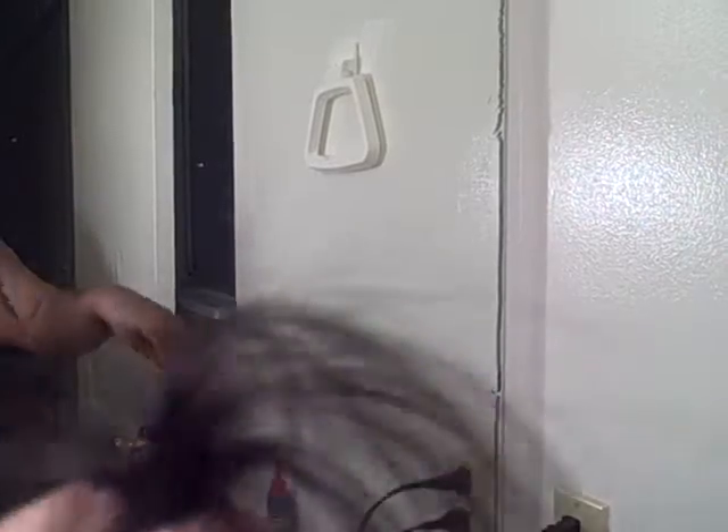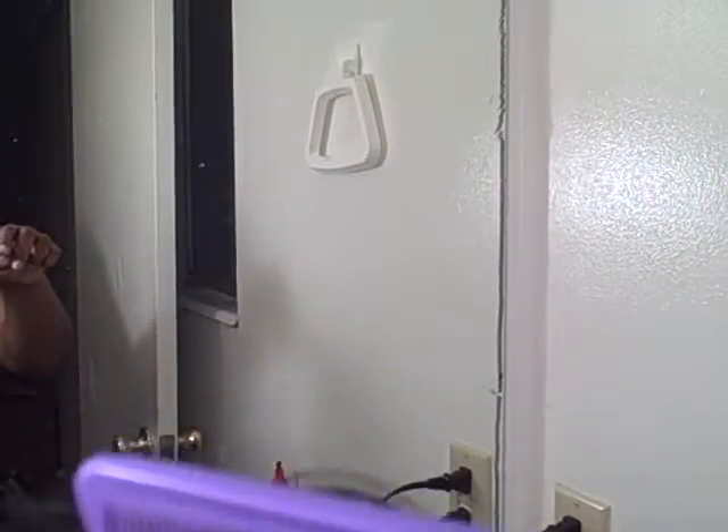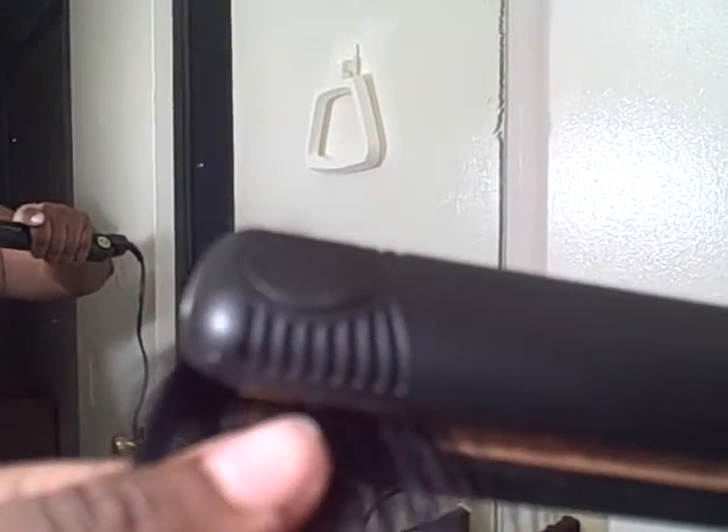This is going to be the top of your hair. What you want to do is press it. I don't know if you can see it very clearly, but that's what the closure looks like after it's done. You can't see the track at all. This is the top of the closure, this is the bottom.